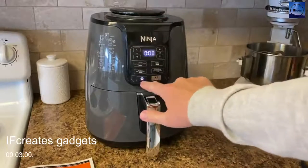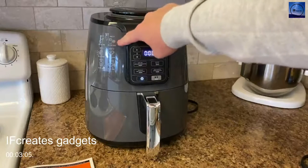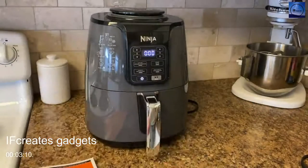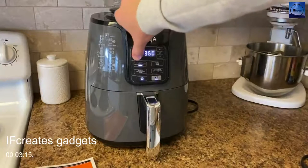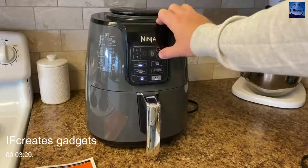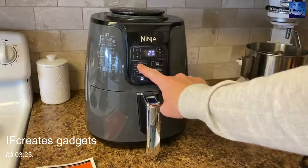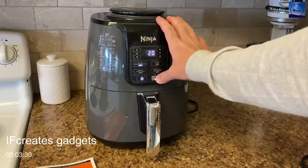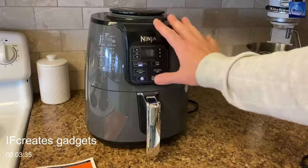We turn it on and set the temperature. It has french fries and common things on the sticker, but there's a lot more inside the manual as well. These french fries are from frozen, so we set the temperature to 350 and the time to 20 minutes. We choose air fry for our mode and hit the play button. Once these fries are done we'll see how they look and get into all the details you should know about the Ninja.